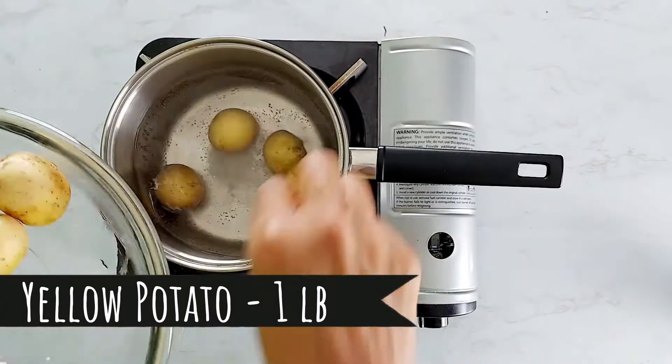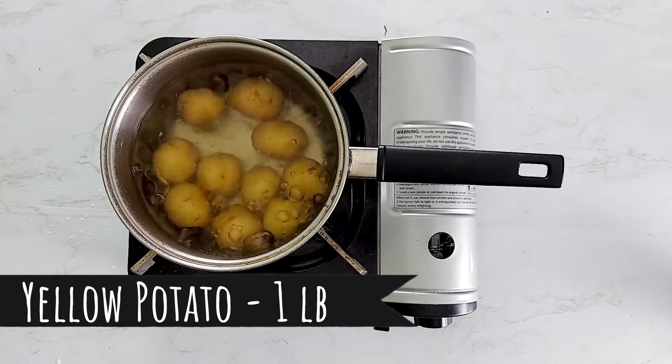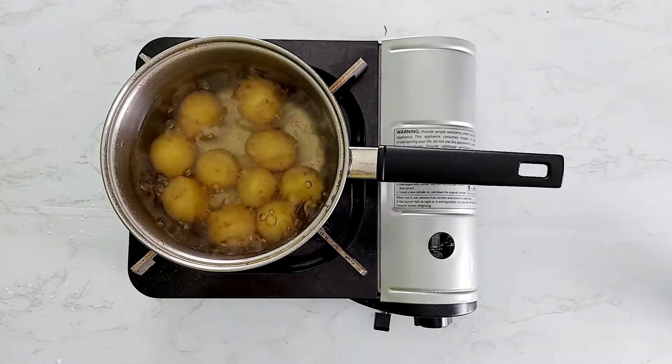Let's cook some potatoes in salted water until they become tender. Remove and set aside.